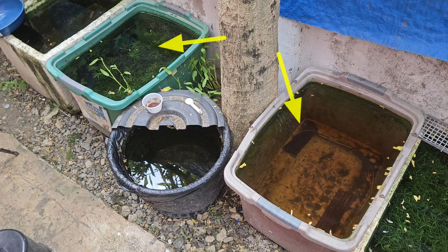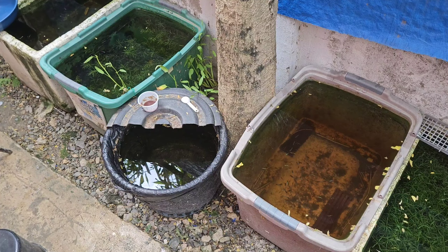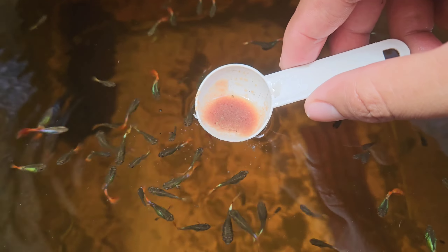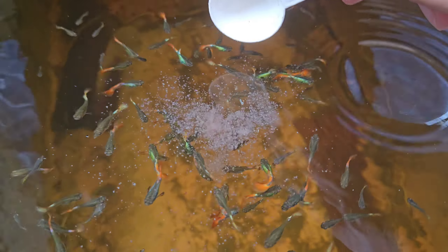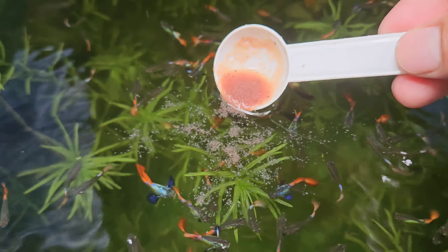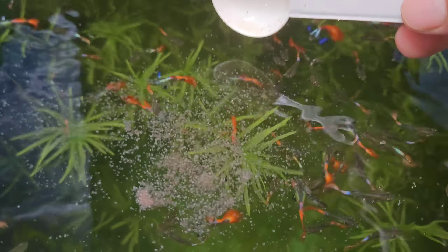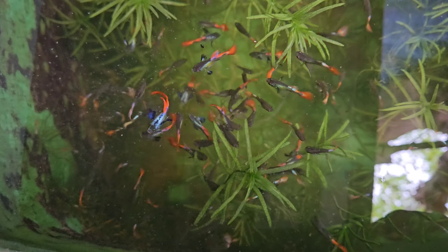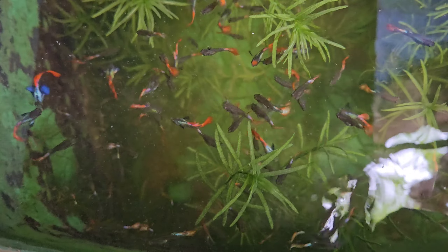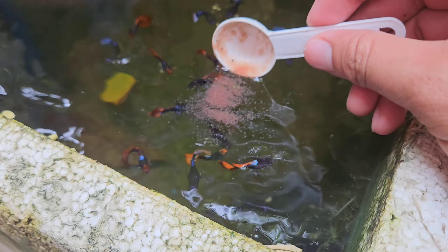After feeding my female dumbo ear red tail guppies, I also feed the remaining tubs with fresh daphnia. In these two different tubs I have hundreds of juvenile dumbo ear red tail guppies. I feed the first tub and you can see they super love eating fresh daphnia — these guppies are much younger. The second tub has hundreds of older guppies, and on my next video we are going to select males and females in this tub.